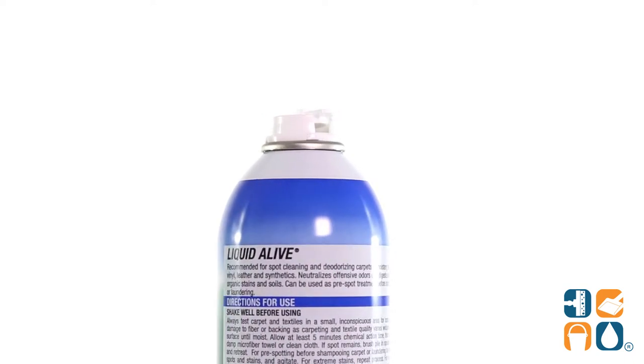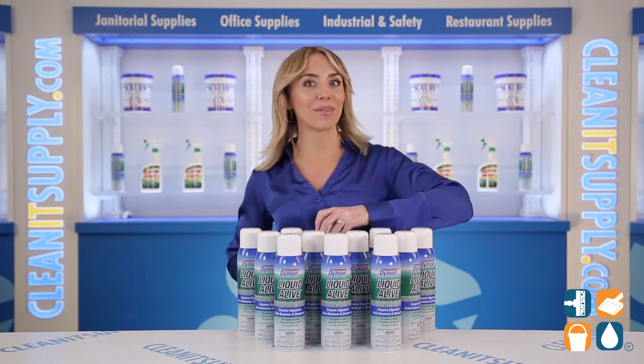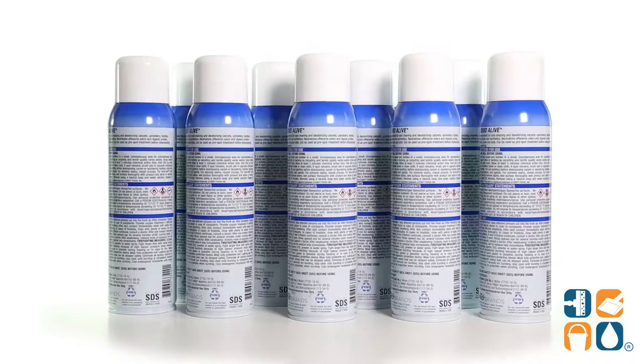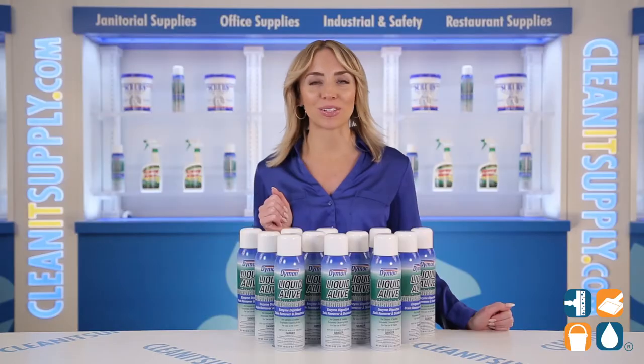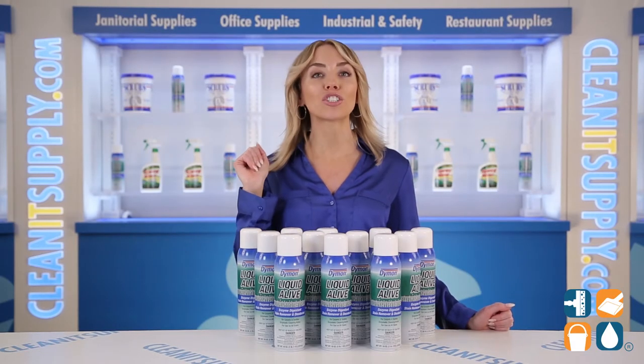And there you have it, this is the Liquid Alive 33420 Enzyme Digestant 20-ounce aerosol can, 12 cans per carton, a detailed product breakdown. Don't forget to subscribe below to get in the know. I'm Alisha Marie, and you're watching CleanIt TV.